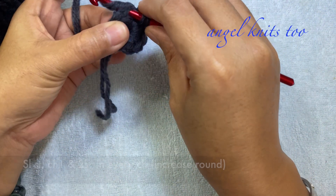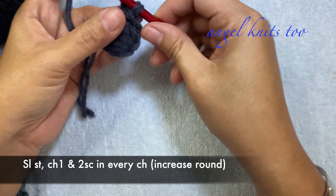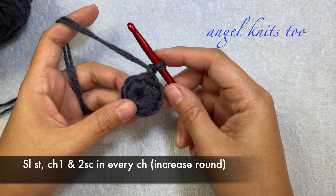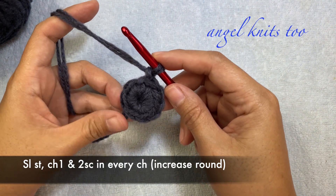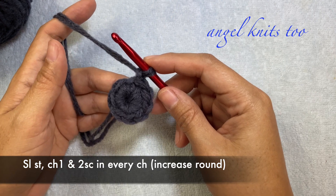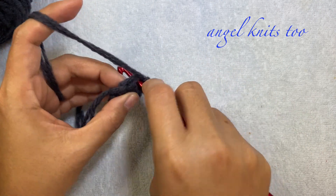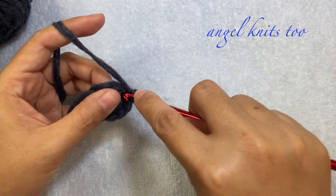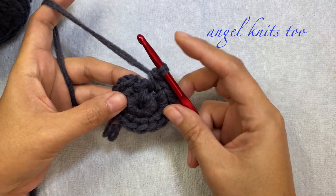We're going to slip stitch to the first chain we made, chain 1, and we're going to make an increase — 2 single crochets in each stitch — so we'll have a total of 16 single crochets. Remember our chain 1 doesn't count as a stitch. Now I have done my 16 single crochets.